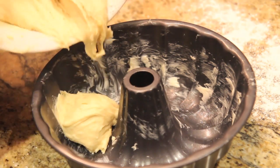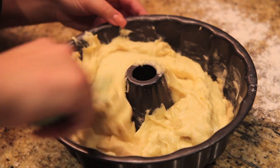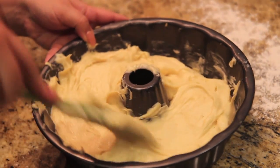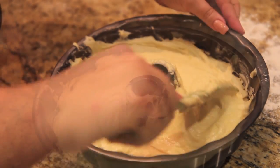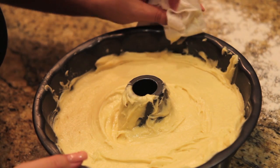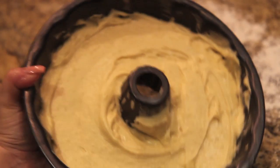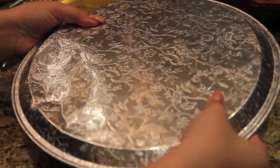Make sure your bundt pan is well buttered — you definitely don't want your cake to stick. Smooth everything out and then place this in a preheated oven at 325 degrees for about one hour and five minutes. This will cook long and slow, but it'll definitely be worth it. Make sure to clean the sides — you don't have to, but I like to.